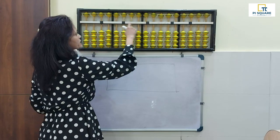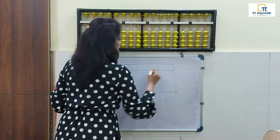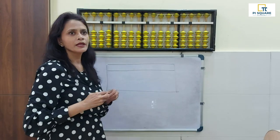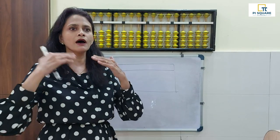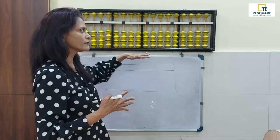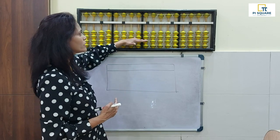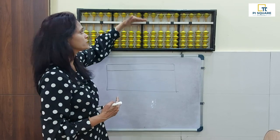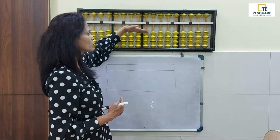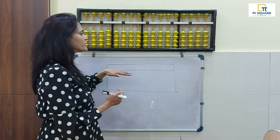The next part is this white line passing through, which is called the beam. A beam is a structure in a house or building which holds two floors together. Same way, for our abacus, this beam holds the lower and the top part together. That is the role of the beam.